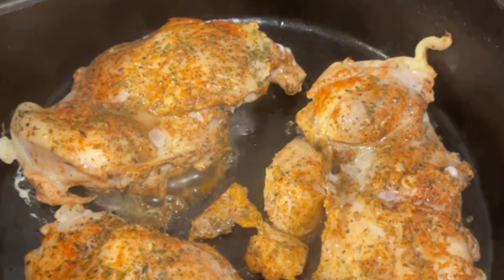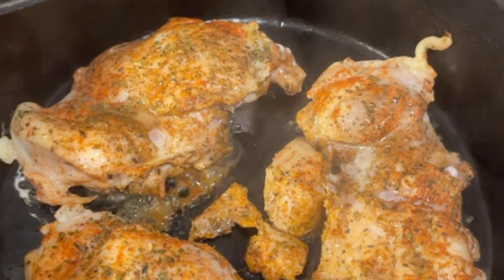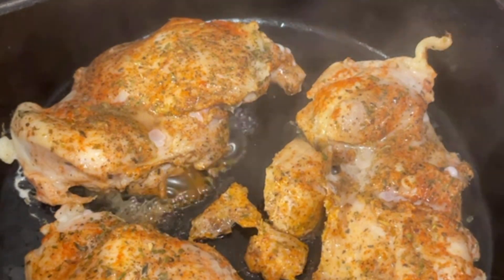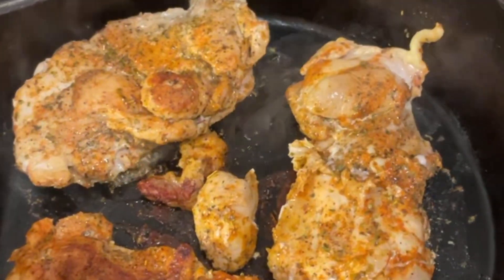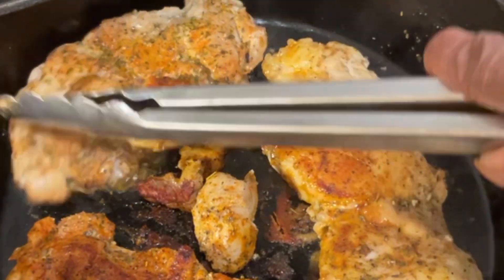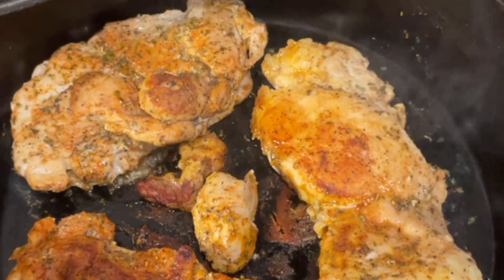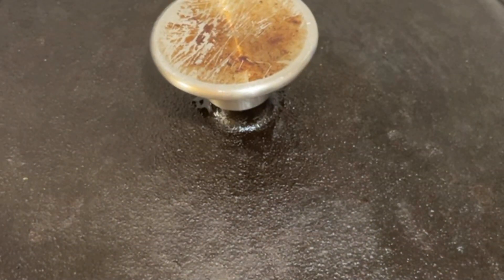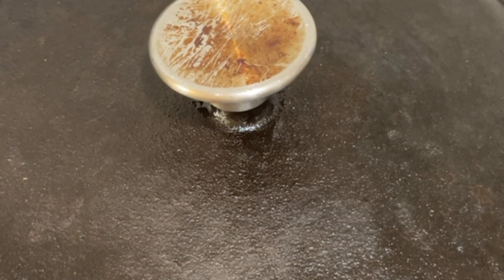We're gonna leave the top off for a little bit so we can get rid of some of those juices, and then we'll turn them over. We're turning over our lovely chicken — these are skinless, so that's why they might not be as crispy.